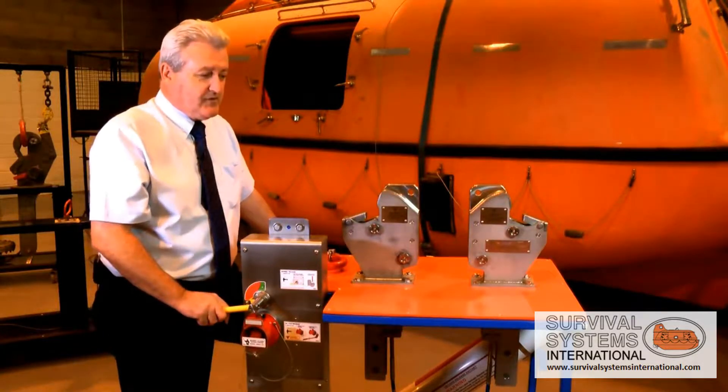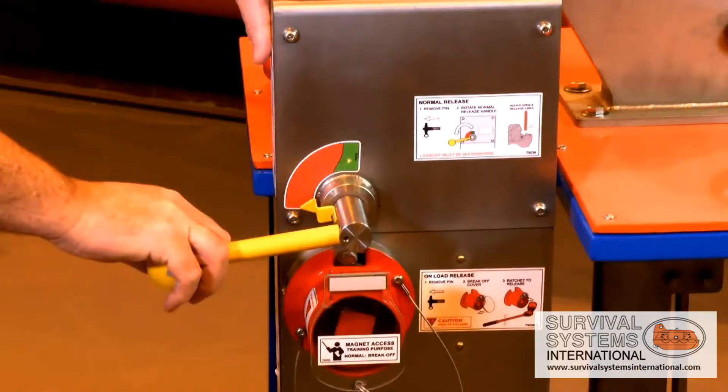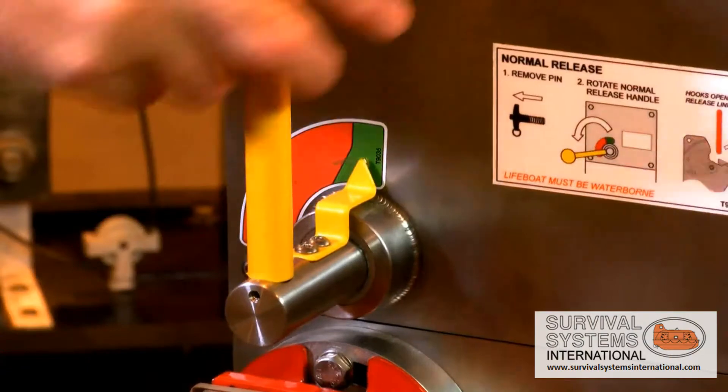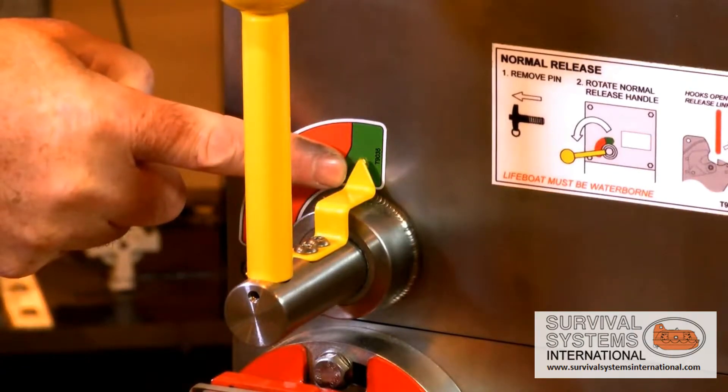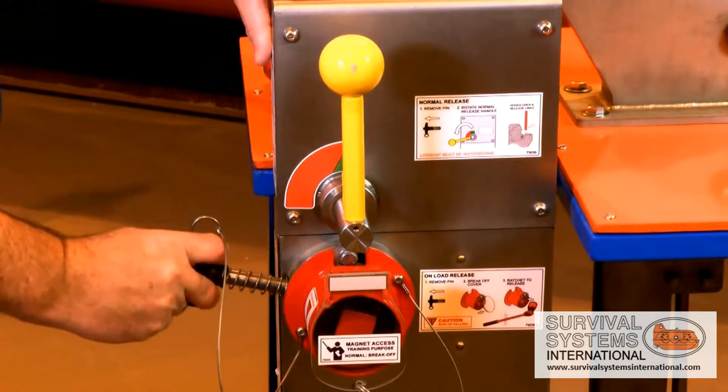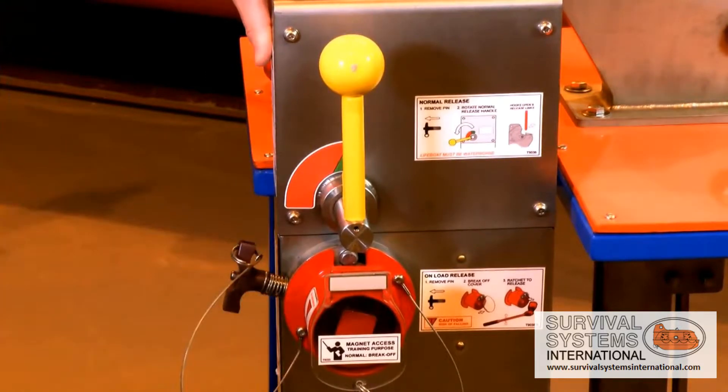To reset the hook it's equally as easy. To reset the primary release lever, lift into the green band, depress the detent and insert the pin. The hook is now locked.